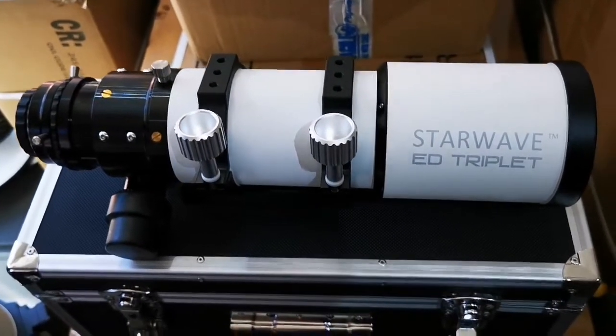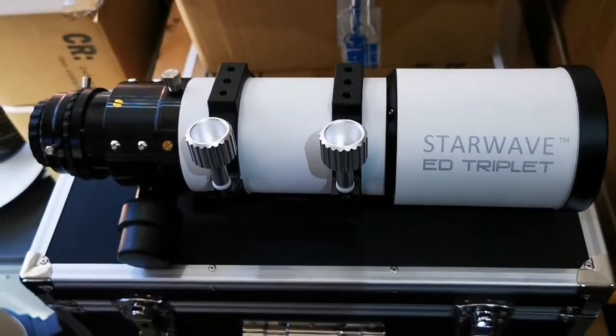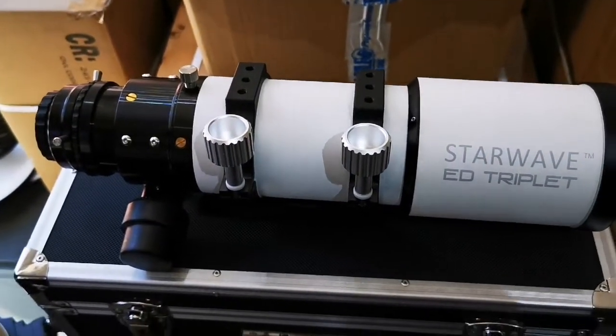Just a short little video to show customers how to install the 0.8x reducer version 3 onto the back of the StarWave ED triplet.